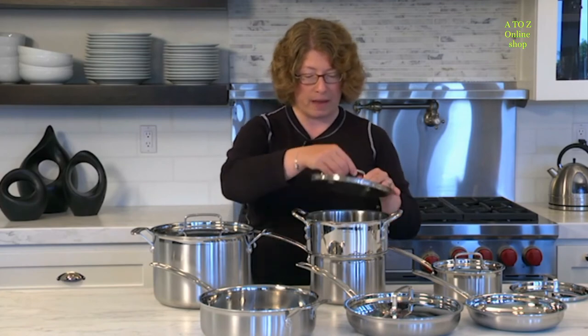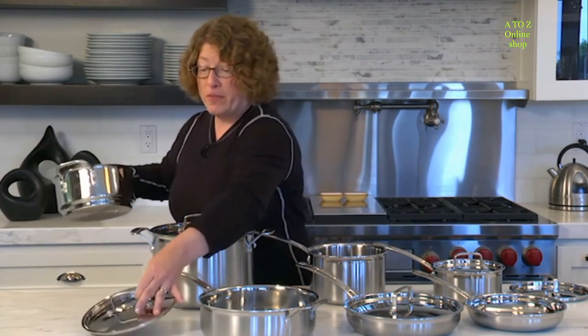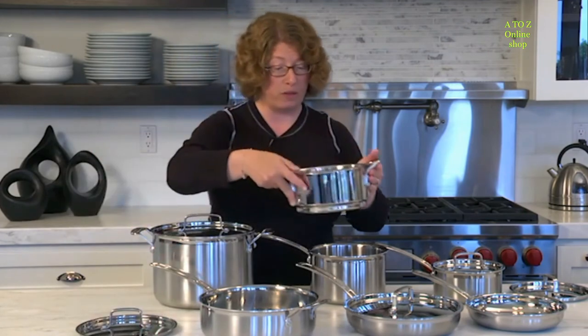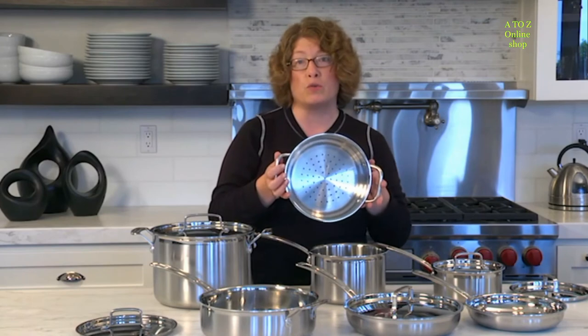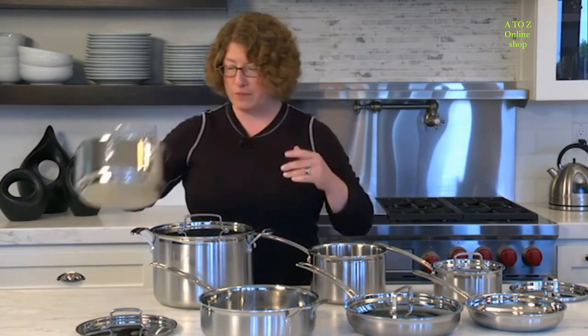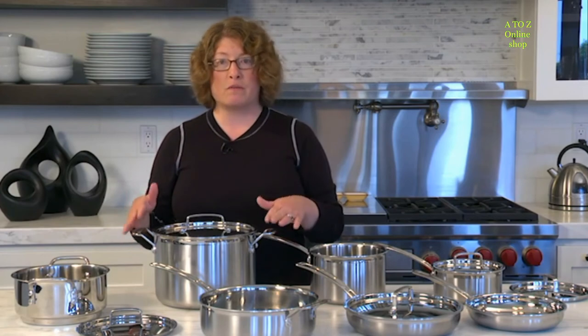Another thing you can do with this steamer insert is use it to drain ingredients — I like to use it for that as well. A stock pot is also great to have. You can use it for lots of things such as soups and chilies.